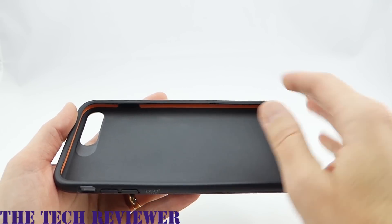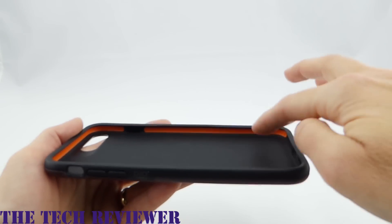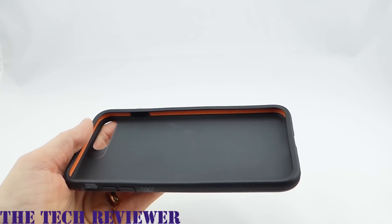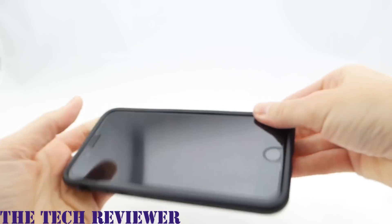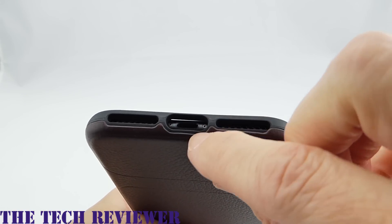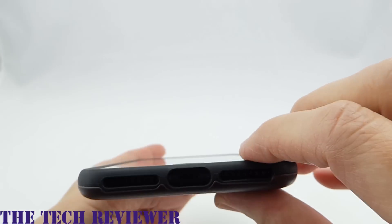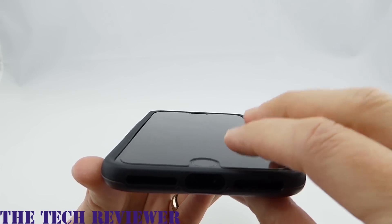You're not going to mistake it for leather on something like a Vaja or Sena case, but it has a very nice feel in the hand. Looking at the interior, we have soft TPU and some genuine orange D3O — no point in dyeing it if it's on the interior where no one can see it. Very easy to get your phone in — just slide it in. It has pretty much exactly the same fit as the other cases, with a lightning port opening that's slightly deeper but still compatible with most third-party cables.